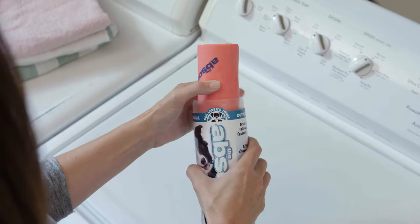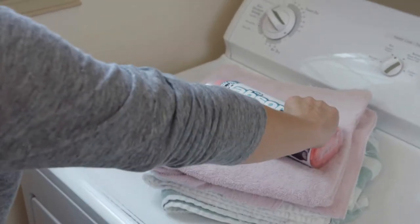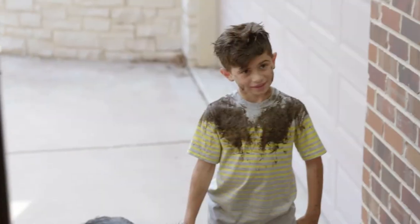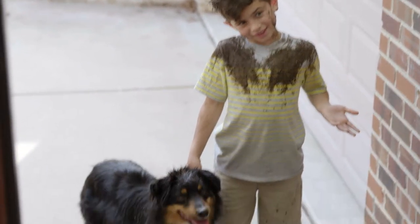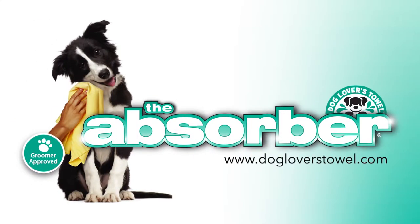No time-draining hassle, no piles of wet dog towels or extra laundry. Messes are unpredictable — being prepared means having the right tools and knowing that they are safe to use with all your troublemakers. Visit dogloverstowel.com to try the Absorber Dog Lovers Towel and feel the difference.